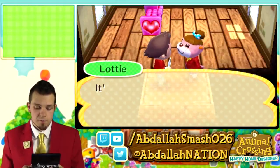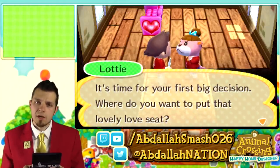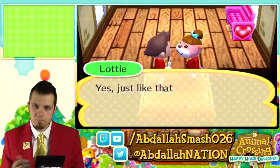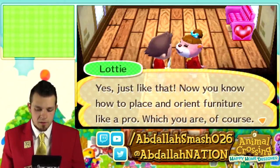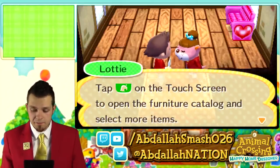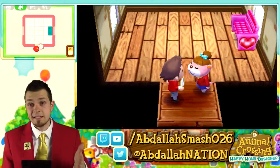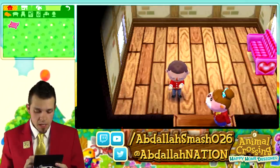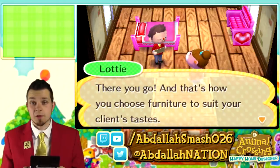Next up, let's talk about how to move things — just drag the block on the touchscreen to wherever you want to place it. To change a piece of furniture's orientation, tap the block and it rotates. We place the love seat over by the window so you get a little sunlight behind you. Now you know how to place and orient furniture like a pro. We then tap the leaf icon on the touchscreen to open the furniture catalog and select more items. We tap a lovely bed — bam, there it is.